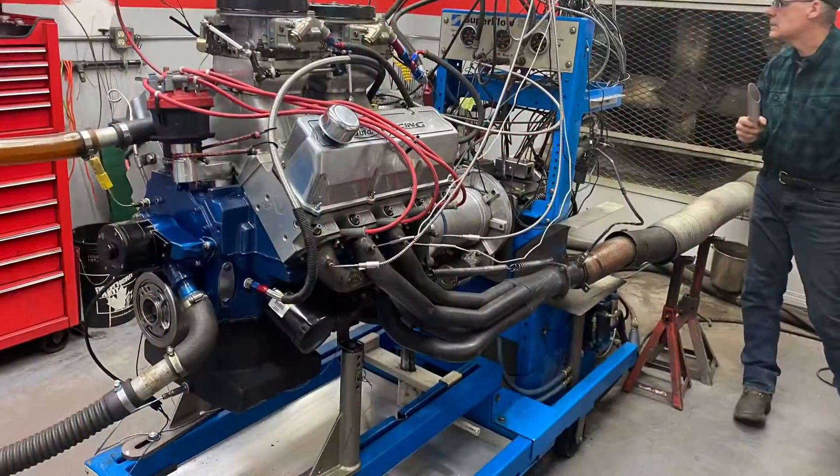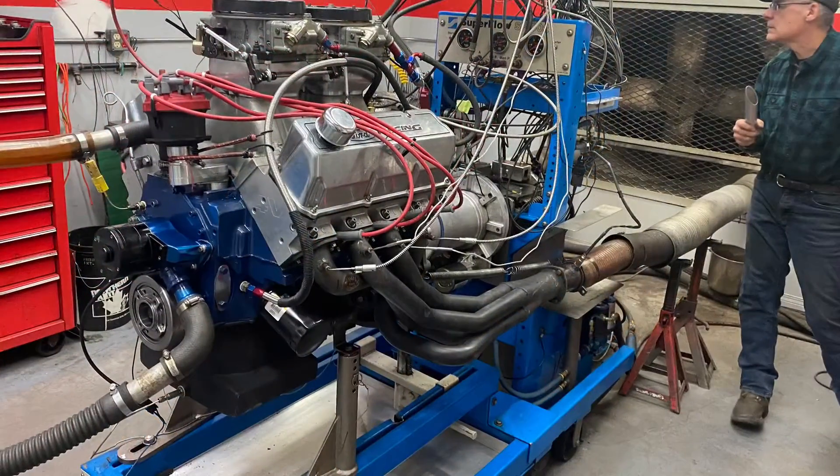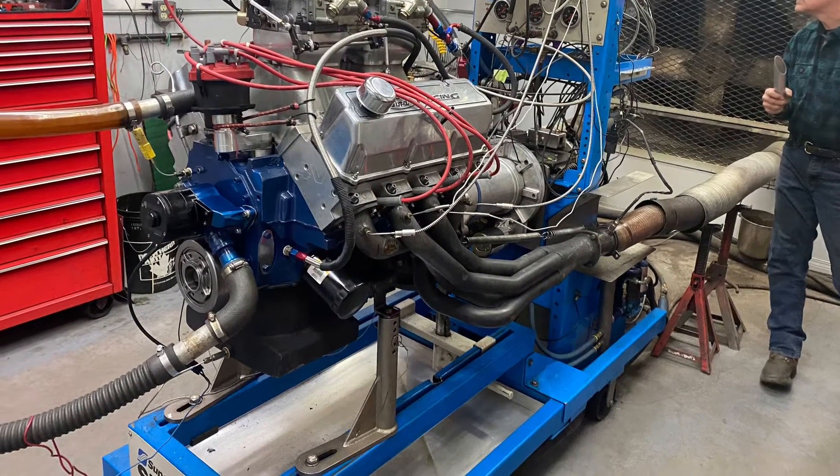I made a previous video on this. It was making 700 horsepower before at 438 cubic inches. He has since increased the size to 439 cubic inches and even put in a smaller cam.